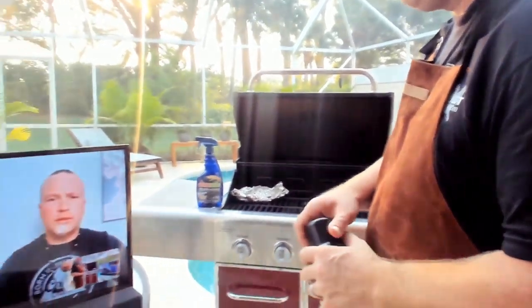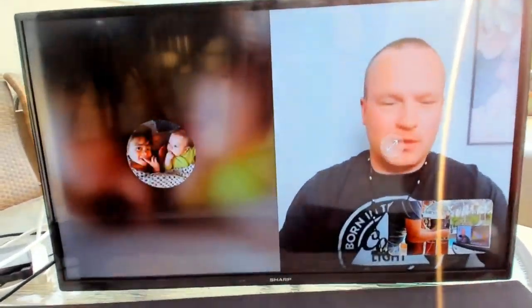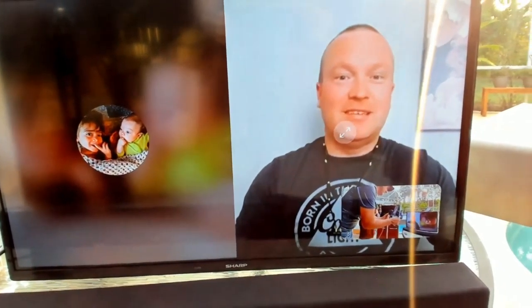Hey Phil, welcome on to the show, bud. What's up? Not much, not much at all.